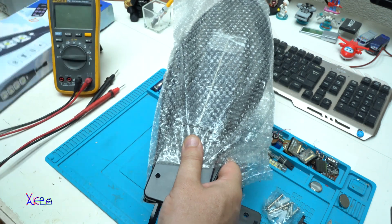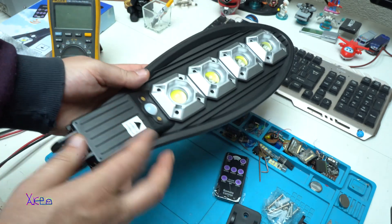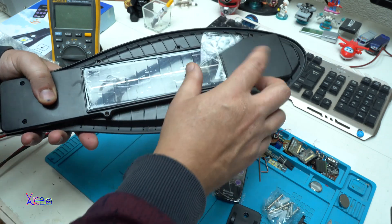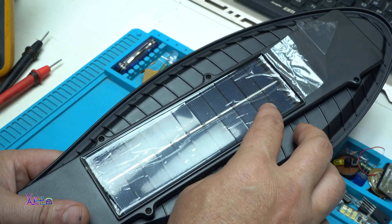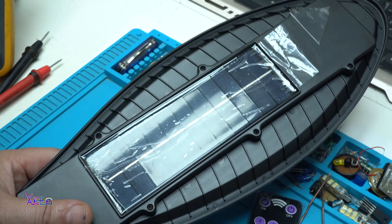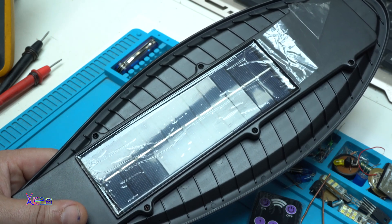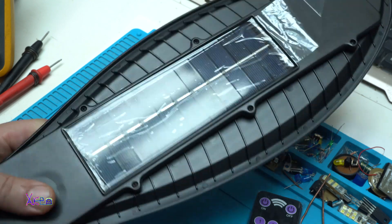At the first look, looking nice. Plastic with solar panel. Let's count the solar cells: one, two, three, four, five, six, seven, eight, nine, ten, eleven. Eleven by 0.5 volts — that means this will give around 5.5 volts from the solar. And how much milliamps? We're gonna find out.